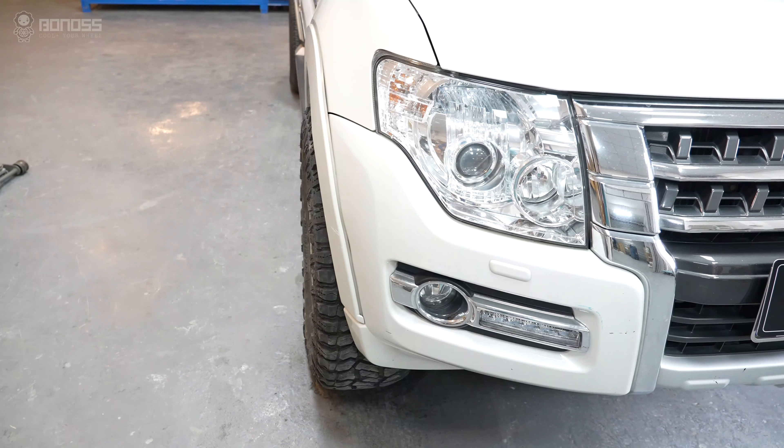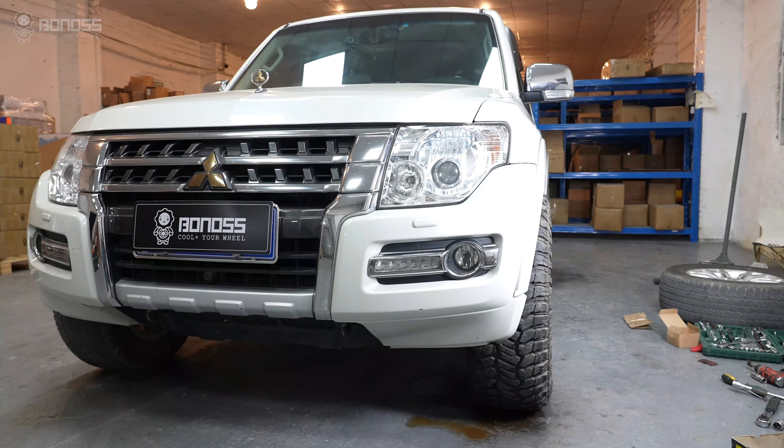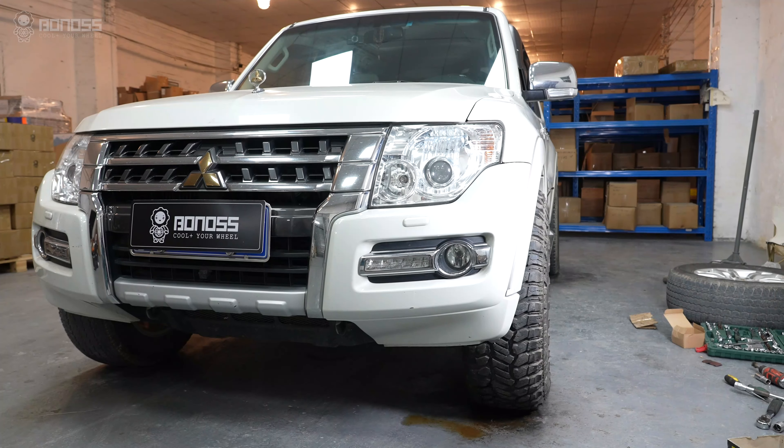In addition, wider wheels can provide more space to fit larger off-road tires, which can further enhance your vehicle's appearance and performance.